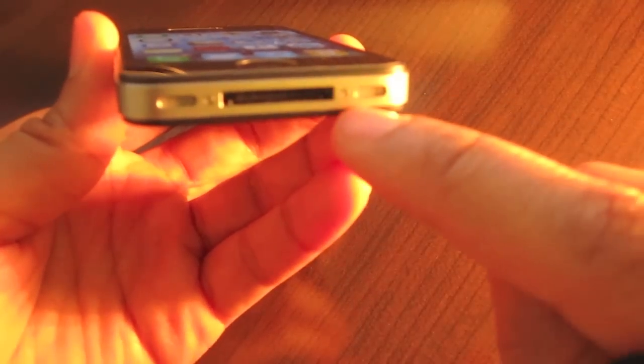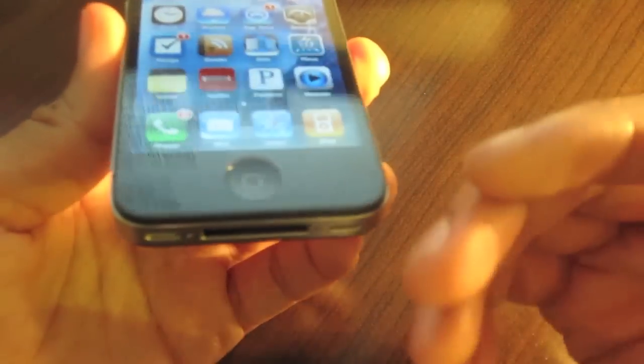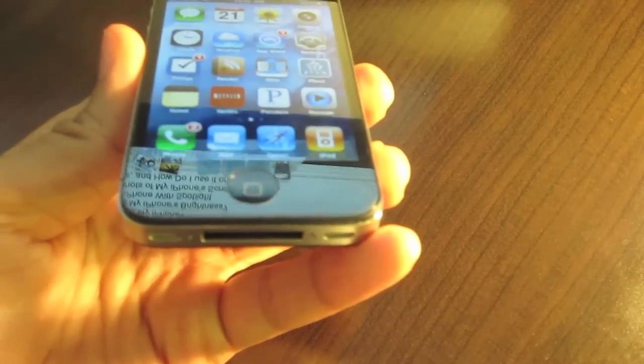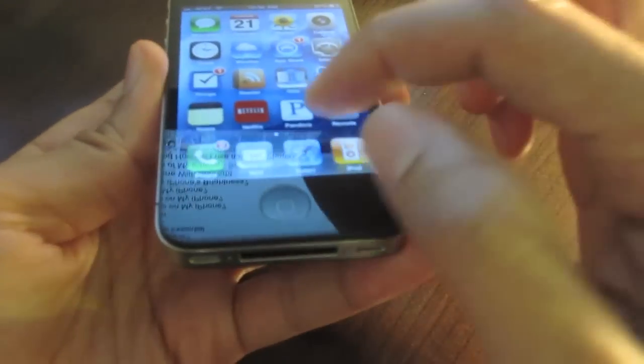So Apple wisely reversed the placement of the speaker and microphone. The microphone is now here and the speaker is now here. That's why you don't have sound emitting from both sides of the iPhone 4, or any iPhone for that matter.